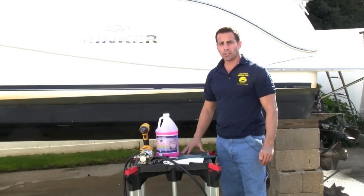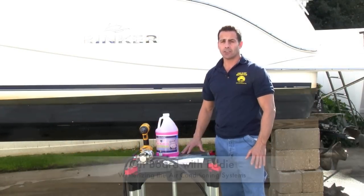Hey guys, this is Eddie and this is another edition of On Board. Today we're going to go over how to winterize your air conditioning system.